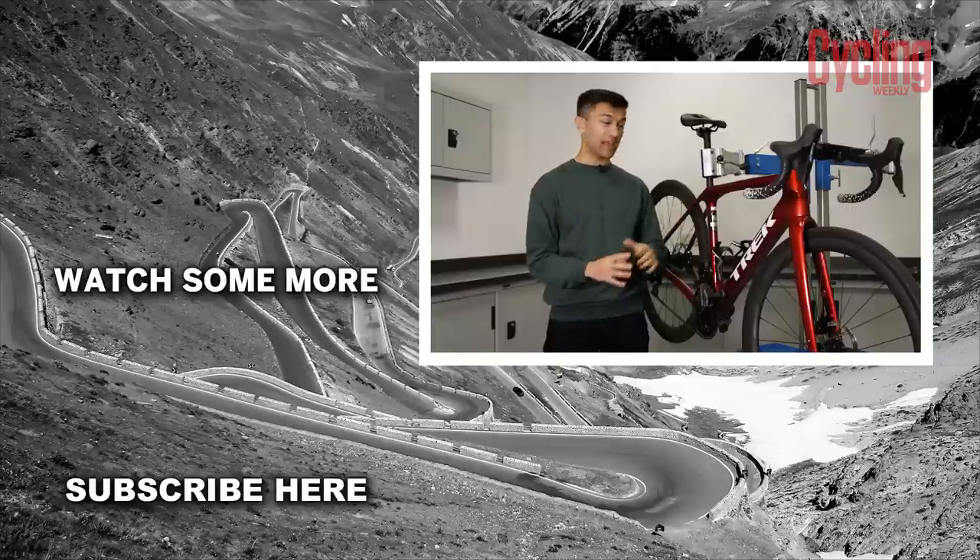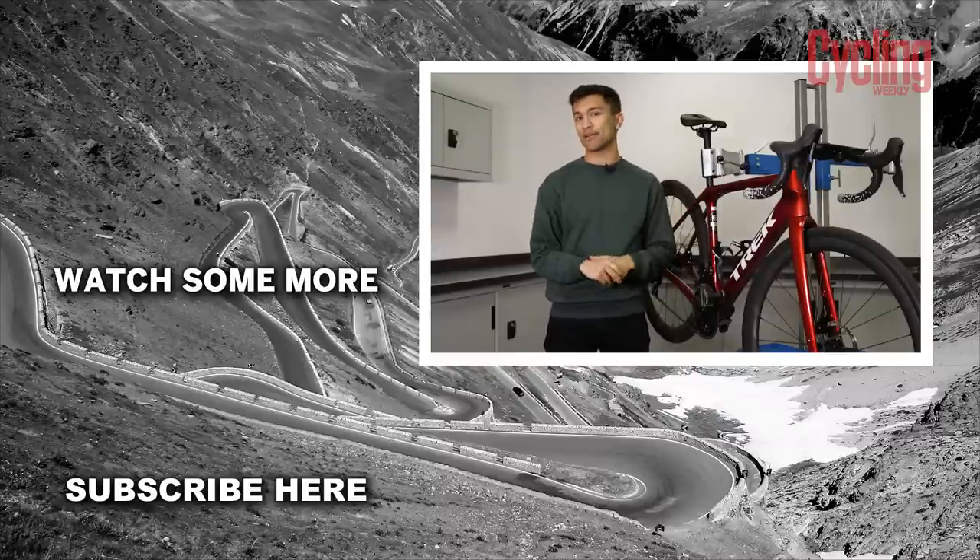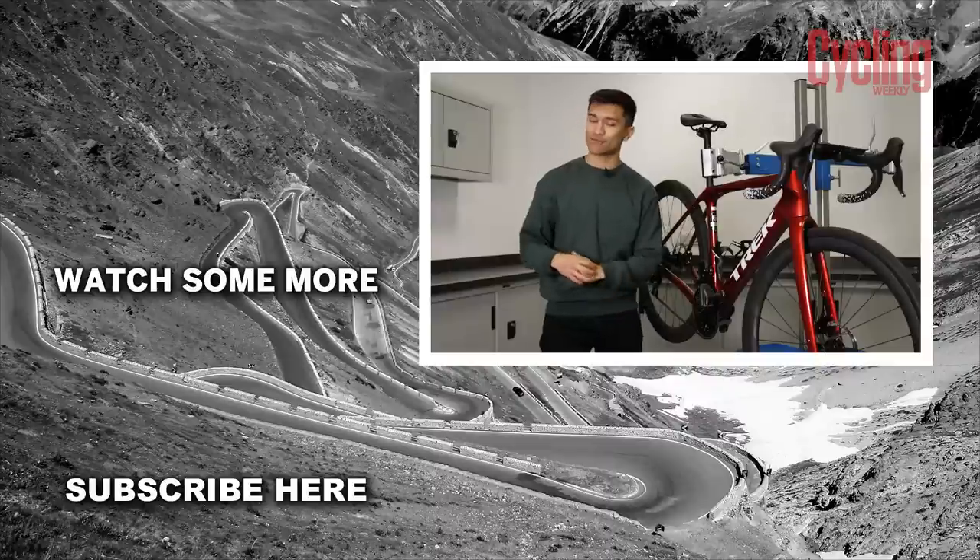Have you got your own routine for getting your bike summer ready? If you think we've forgotten anything then drop it down in the comments below. If you enjoyed the video then please do drop it a like, subscribe to the channel for more content, and I will see you again very soon.